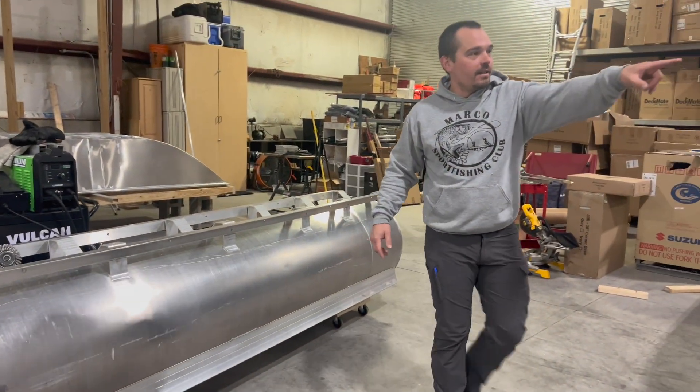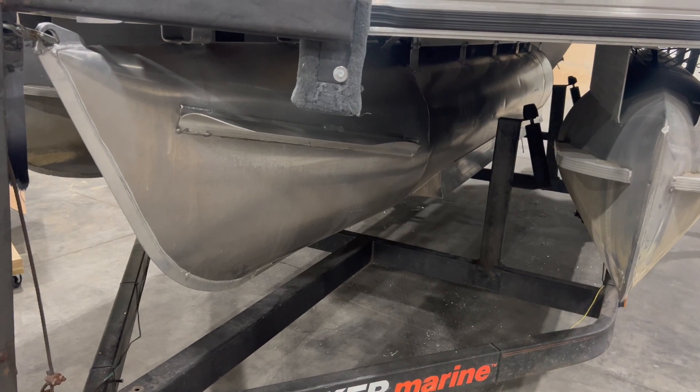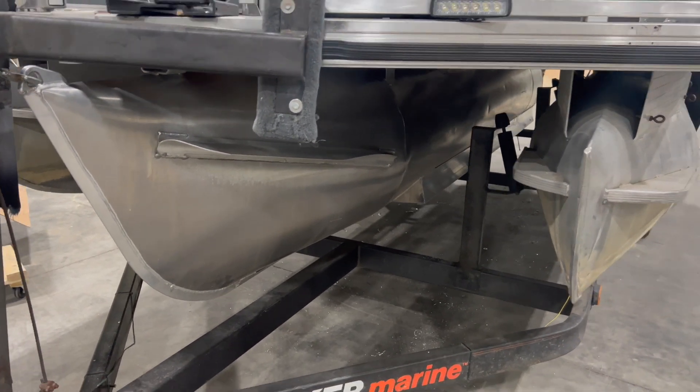This is going to go on that little bass buggy. That's the quickest way to add some buoyancy to your boat — make it a tri-tune in the sport-tune way.